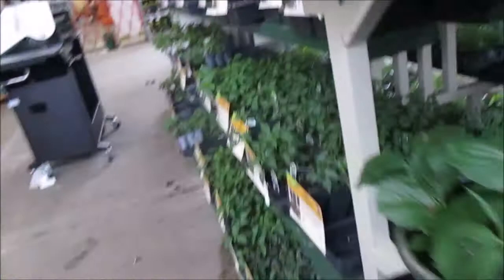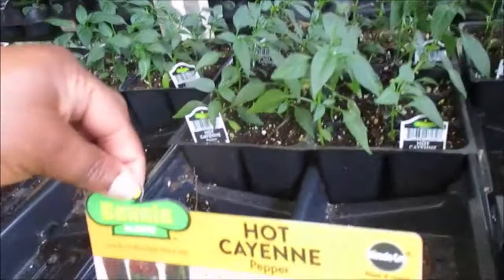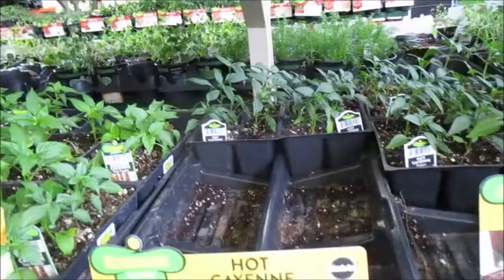These are zucchini and squash mostly. I'm really looking for some herbs because I want to start going outside more. Hot cayenne — that's a big one, I don't need that many cayenne. That means I gotta go with a bigger pot. Let me see if all of them have a plant inside, because I don't want to get one that doesn't have a plant in it.